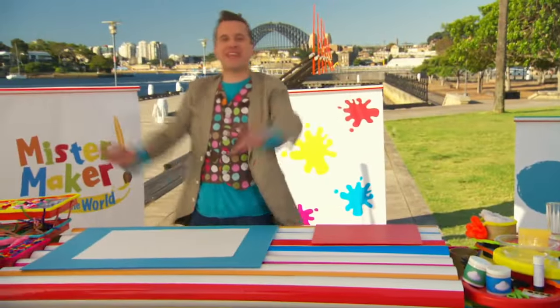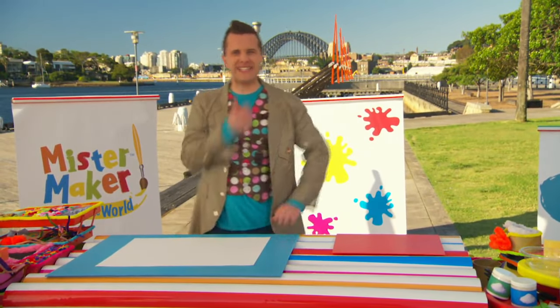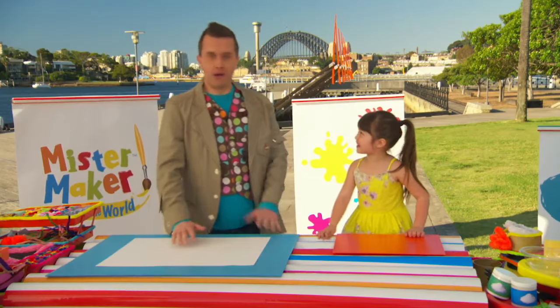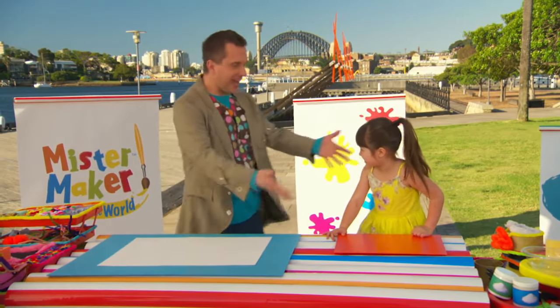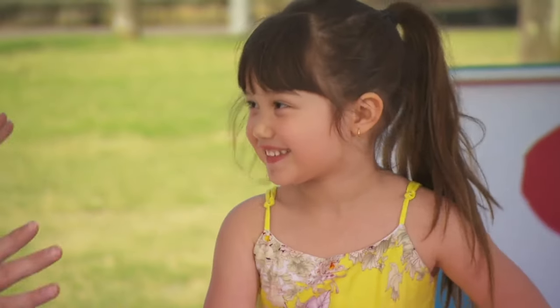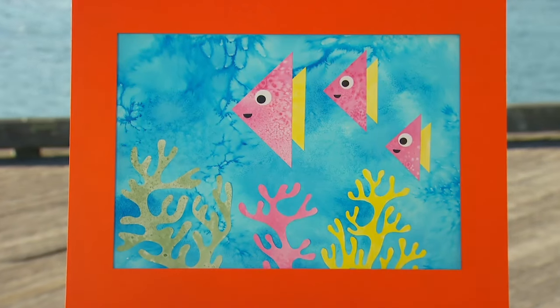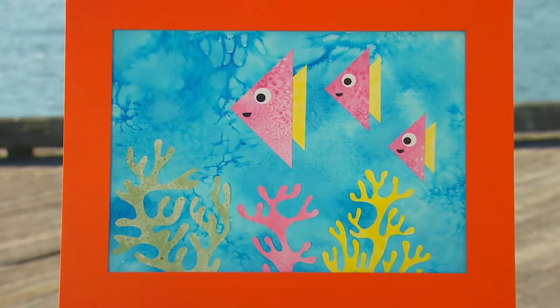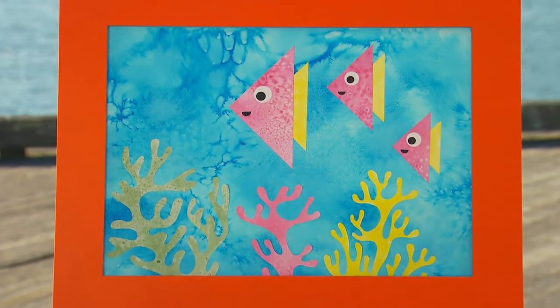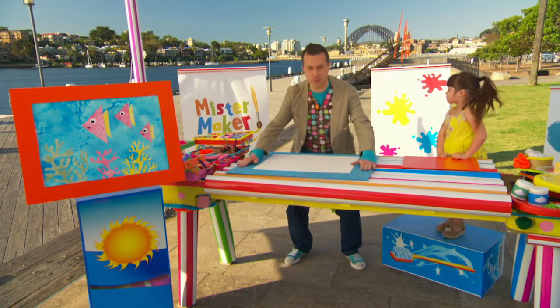Now, we've got everything we need, but it feels like something's missing. Do you know what it is? I'm here, Mr. Maker! Madeline, of course! It's you! Thank you very much for coming. Now, you're just in time because we're going to make our picture like this one here. It's a salty sea picture! Now, this can get a little bit messy, so it's a good idea to put down some newspaper or some old paper first.